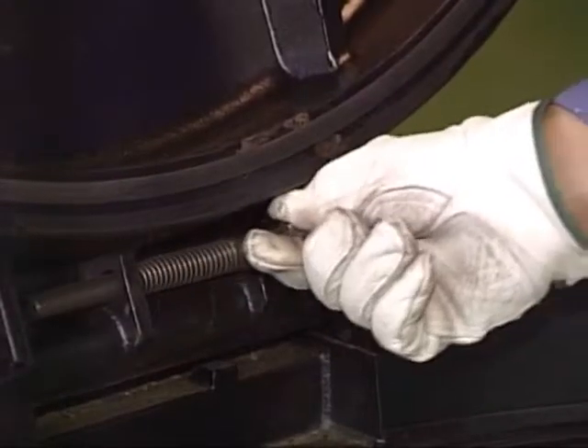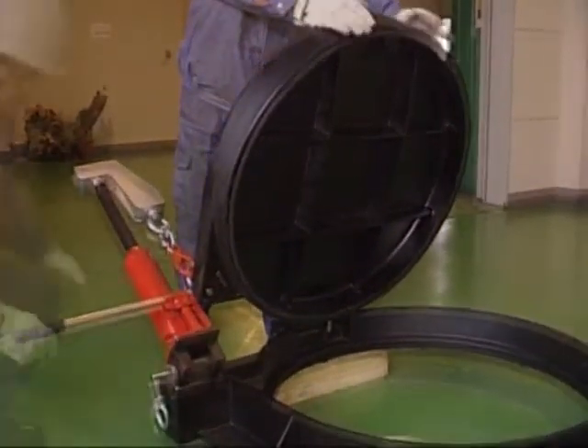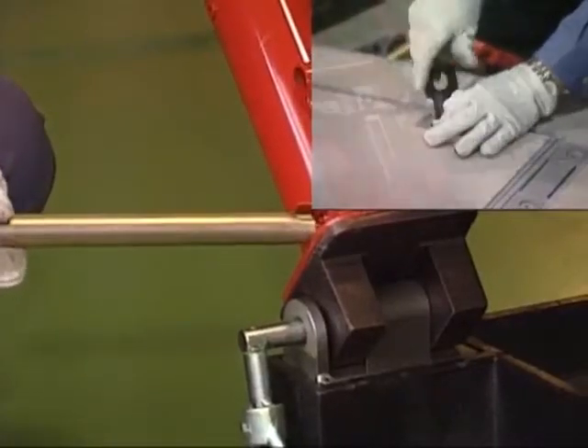The lid weighs 300 kilograms and there is no gap between the lid and its sleeve. A crowbar cannot possibly be used to open the cover. There is also a special key needed in order to place the jack.